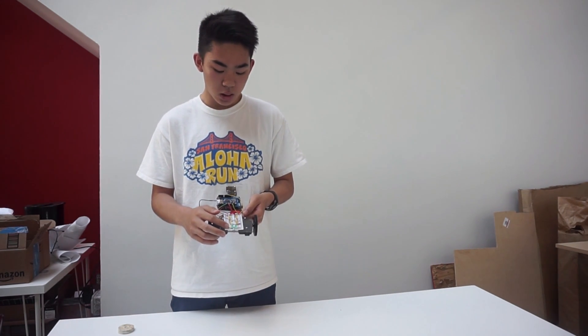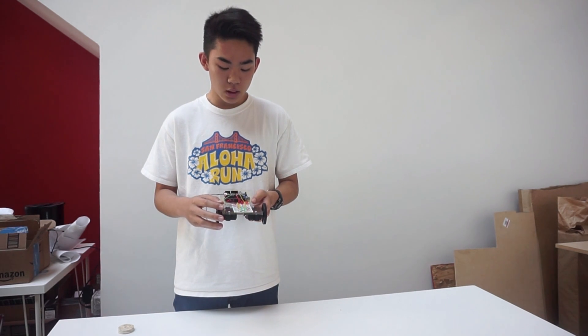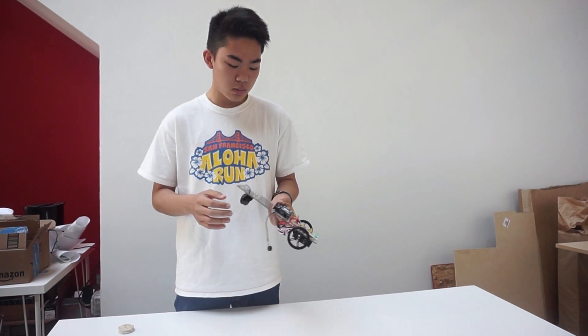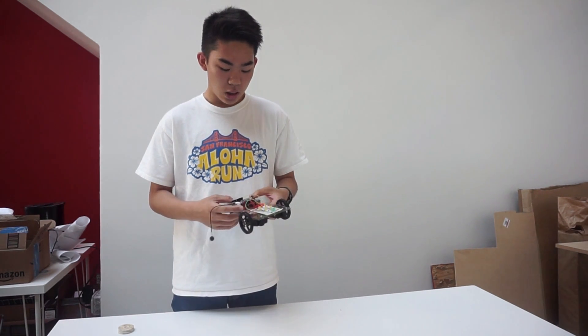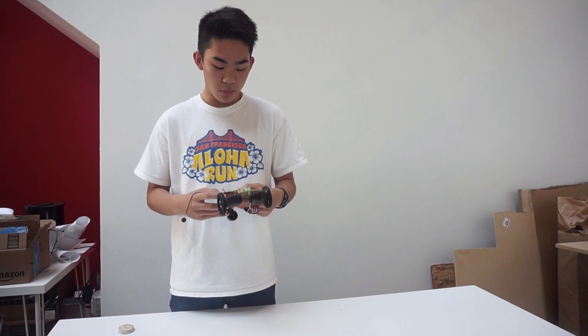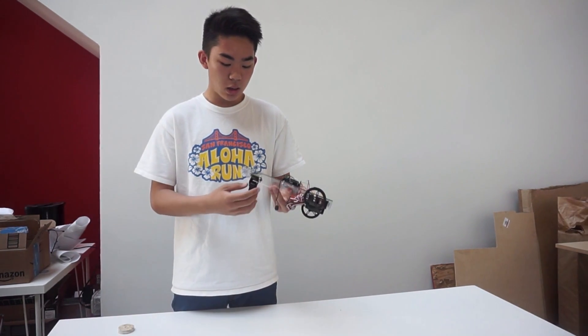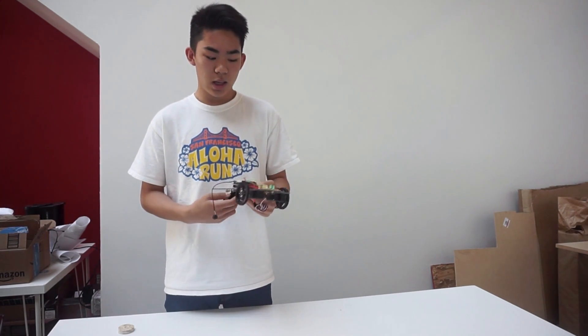I also have a protoboard which has five pairs of LEDs, all wired up in series with only five resistors. I mounted my Arduino using two screws, and I have my EasyVR shield for voice recognition on top of the Arduino. Finally, I mounted a caster using four screws on the acrylic. That's my second milestone.